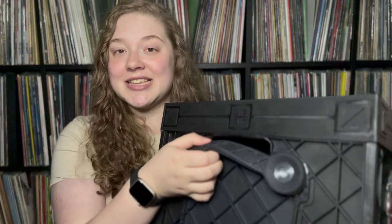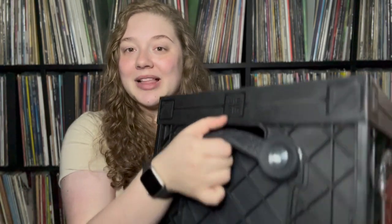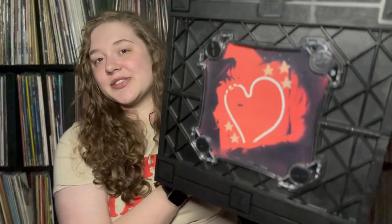I feel like this is very sturdy — it is built out of the same material as a milk crate, but it seems to be a lot more durable, which is what I really love. I also love these handles. They're like a silicone plasticky handle on both sides of the case.